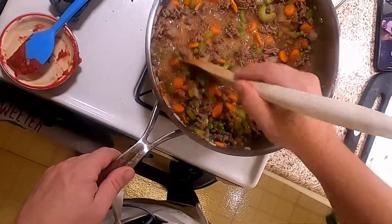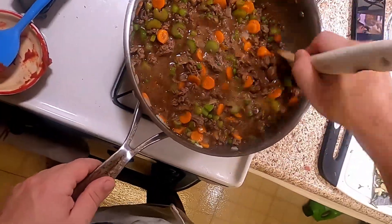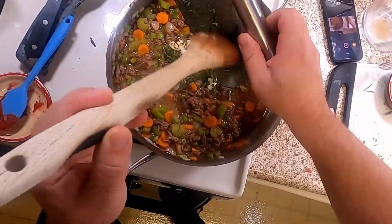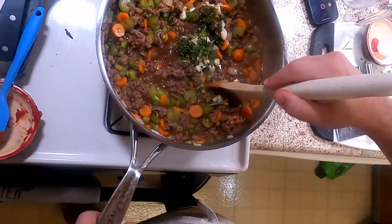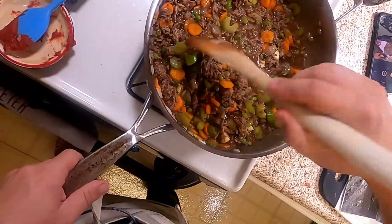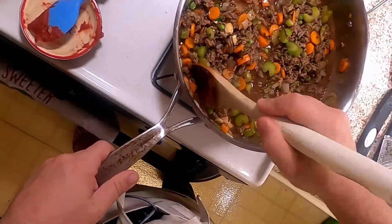Now we've got this thing here and we're waiting for it to become a sauce. We're going to let it thicken. I'm going to let this go for like five to eight minutes — might take ten, might take more — and we'll see if it thickens. It should thicken.